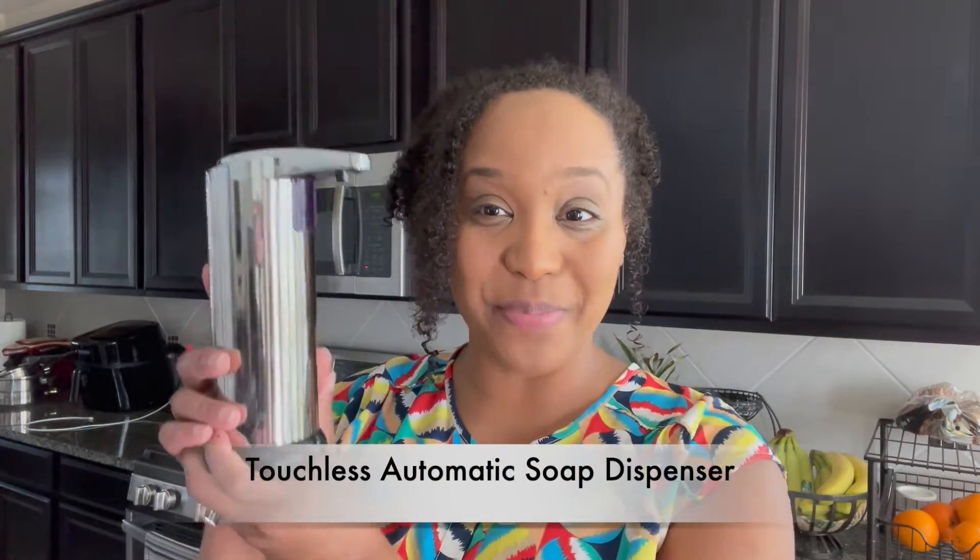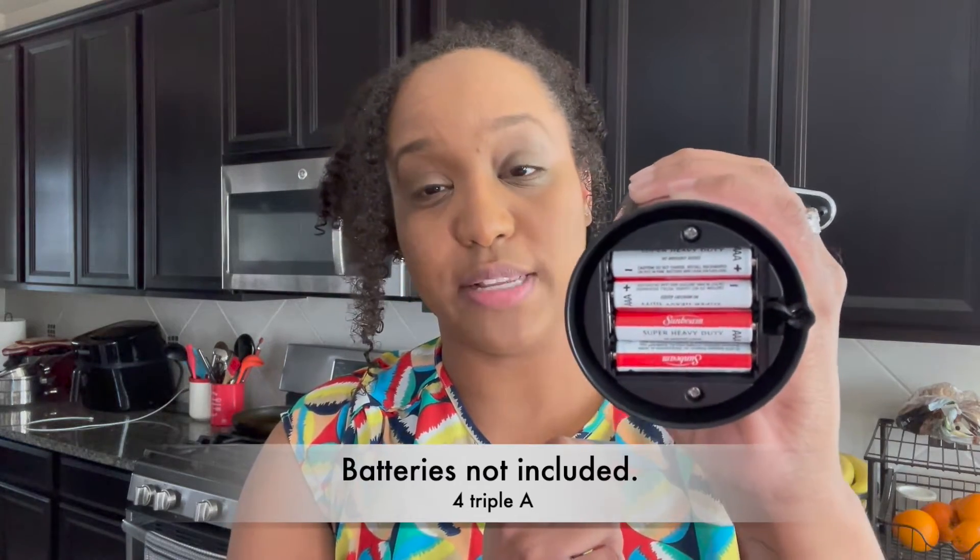This is an automatic soap dispenser. Just FYI, this video is not sponsored, although it probably should be — I just think this is the coolest thing ever. So as you can see, this is kind of the color of my kitchen; everything is basically chrome and black with a little bit of white and some other tones. This just fits right in. Under the bottom here you lift this off like this, and this is the battery compartment. It needs four triple-A batteries. That's the only drawback — that it needs batteries — but it is so amazing.